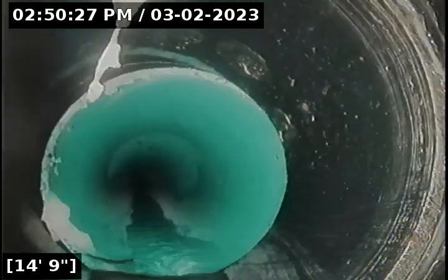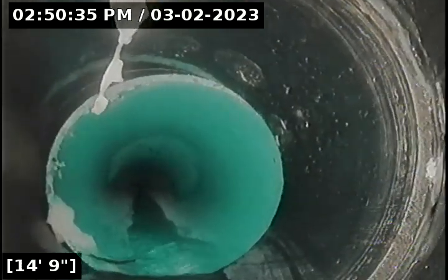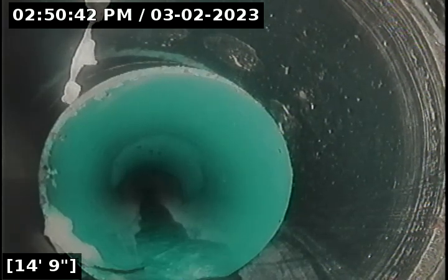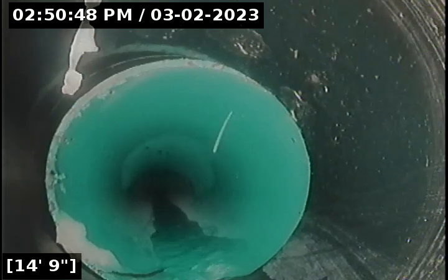At about 14 feet, we have the transition from ABS to 3034. It looks adhered, but also kind of offset. There's some adhesion present, so I'm going to note it as a possible offset — it doesn't look like a separation at this point, but I will note to monitor this area. It looks adhered around the pipe itself where it connects.